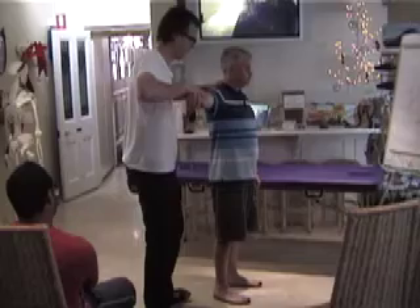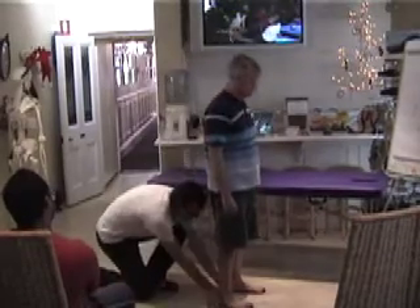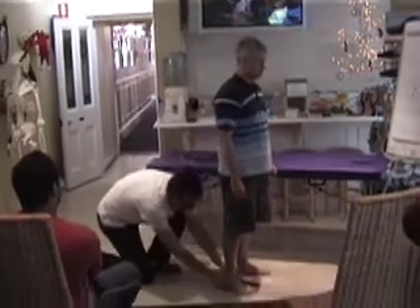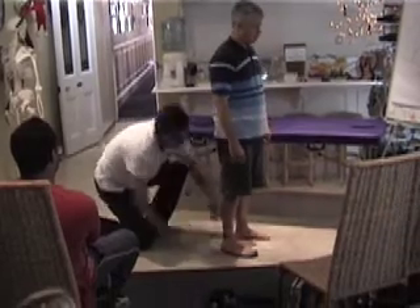Right arm out. Now hold. Good. And relax. Stepping off for me. Just lift the right foot up. Great. And down. Good. That's cool. Just down like that.